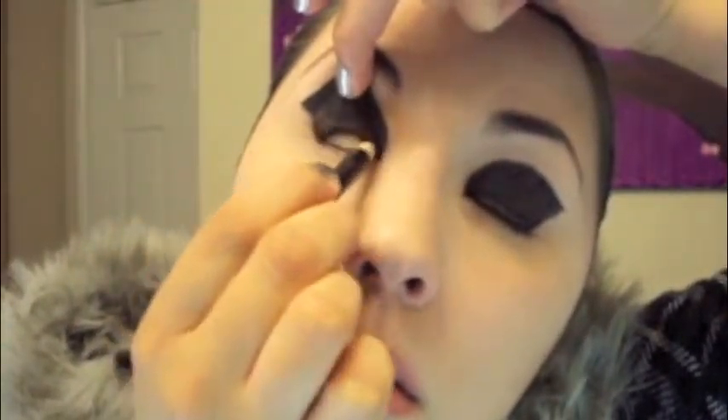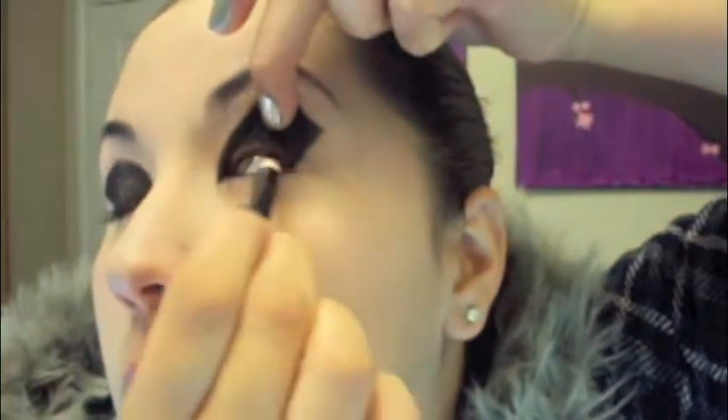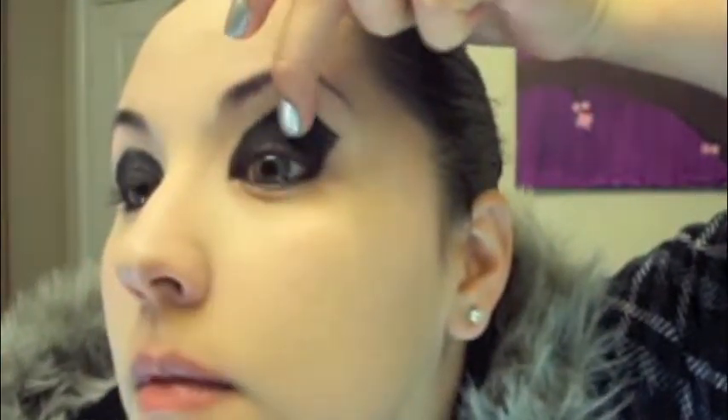Line your upper and lower waterline with a pencil eyeliner. Now line your lower lash line with the gel or cream eyeliner you used before. Use liquid eyeliner to draw on your lower lashes.